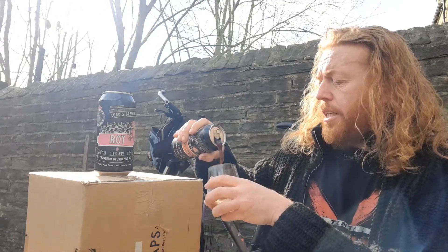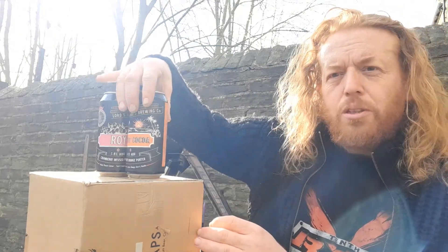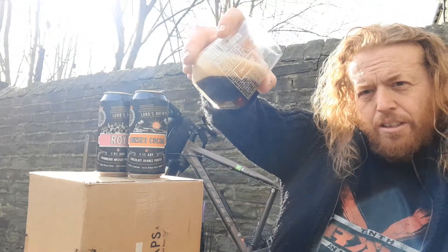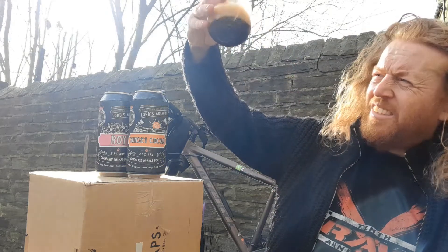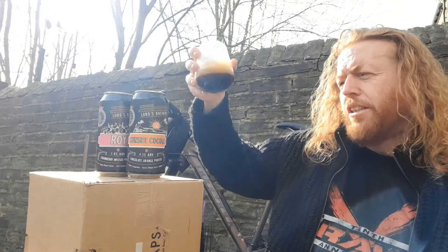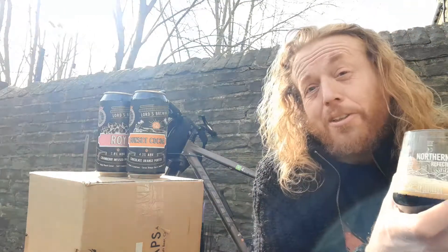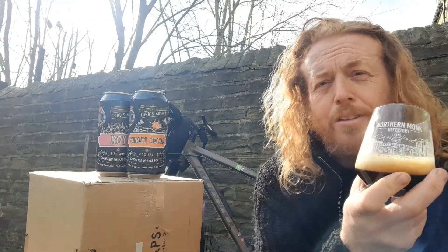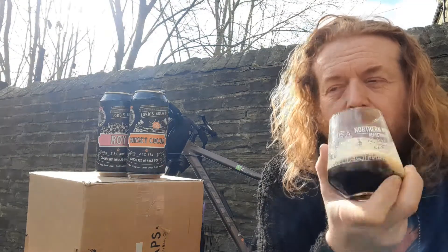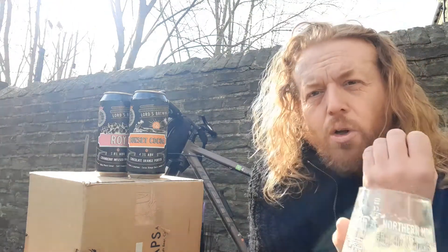Sunset Cocoa — I just want to enjoy the sunset, like my father used to do after doing garden work. It's chestnut with a light browned head, chestnut brown with light redness. It does kind of smell like chocolate orange. All the beers I've had today have had woody characters — like a damp wood note.